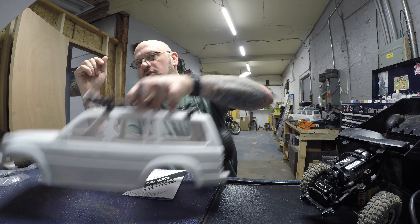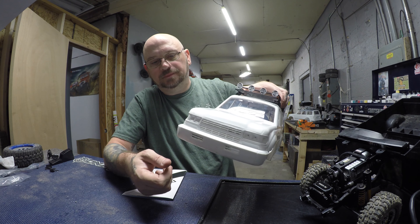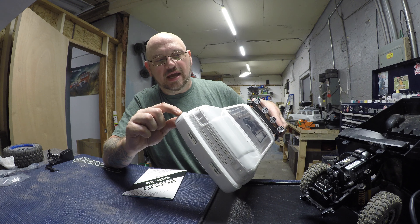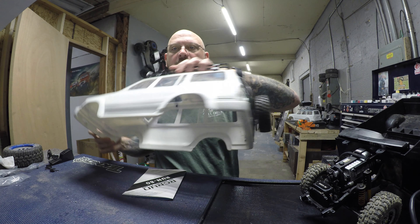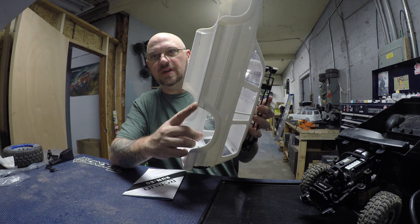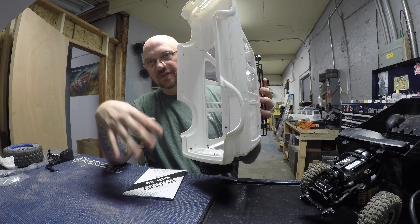I might cut it all the way off at the body line and put trail armor or something in its place. They do make an ARB front bumper for this, and I'd assume you cut right to the body line. I'm probably going to do that because I want a better approach angle and a better departure angle by getting rid of these OEM bumpers. There's a severe corner that's going to be a problem in reverse if you get hung up on something. This is meant to be a Class 1 truck, so it'll be driven once in a while.